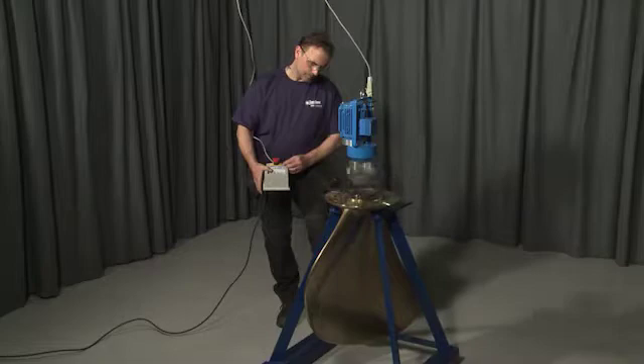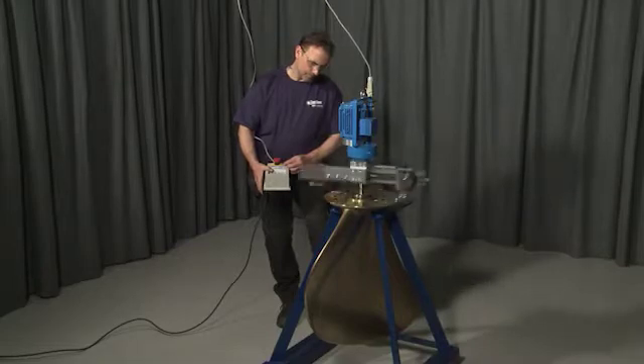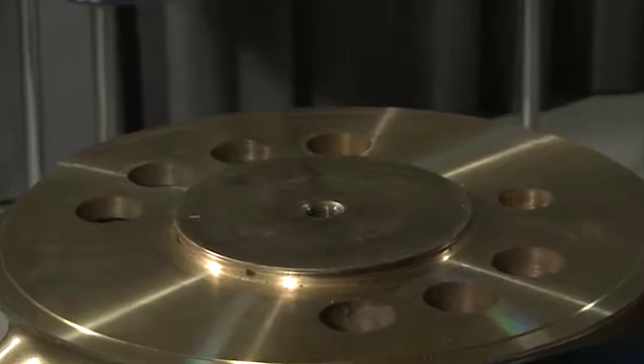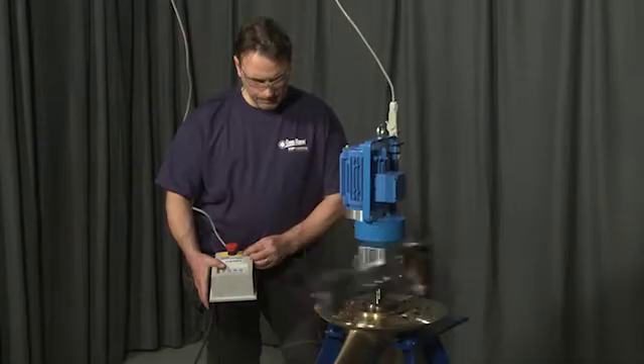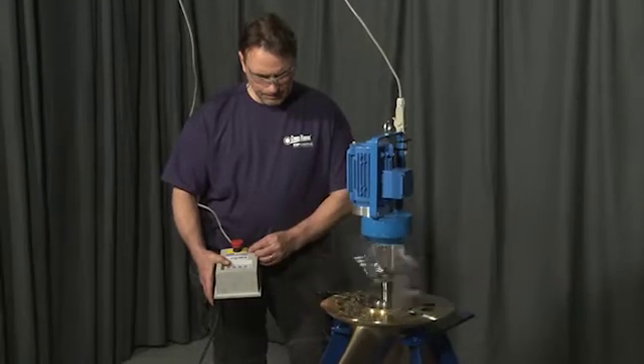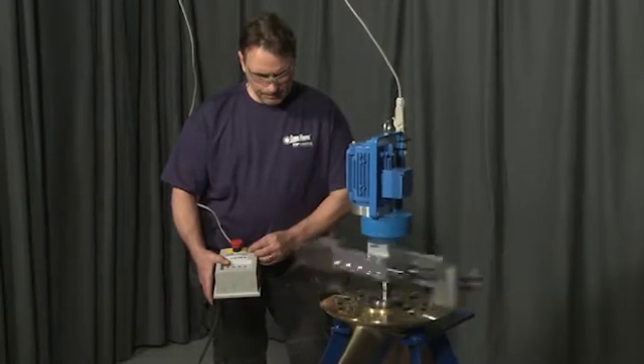The flange sealing surface lathe, also referred to as FSL, is customized for rapid maintenance of flanges with a center hole, such as propeller blades. The portable FSL for on-site use can machine a complete propeller blade flange in less than two hours, including setup.